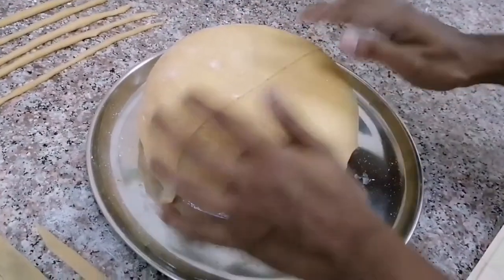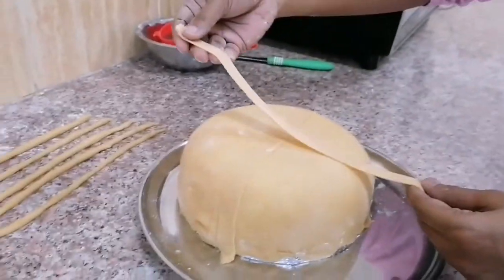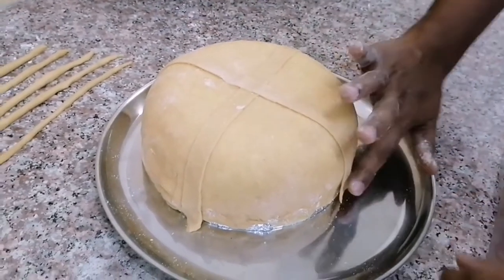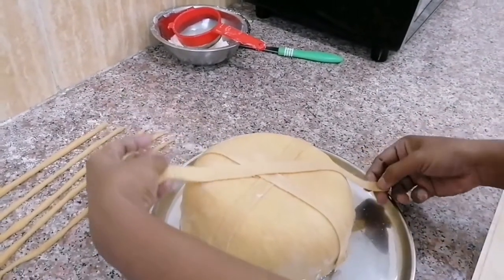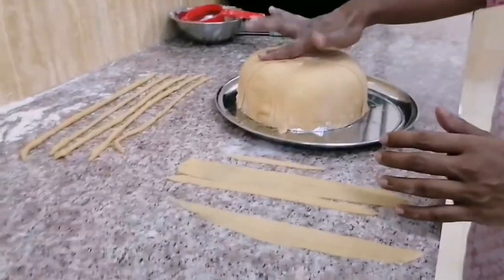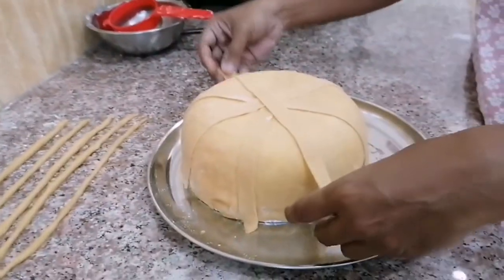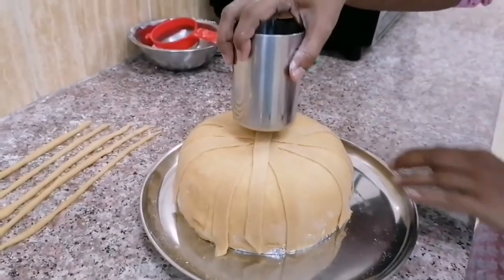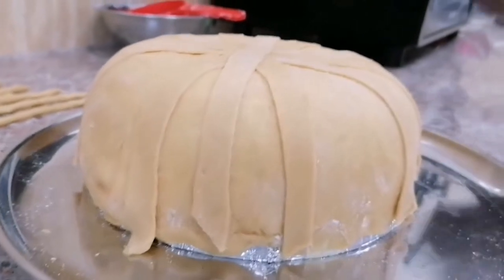Take one strip and place it over the bowl. Here I have used five ribbon-like strips. Gently press at the center — this is to fix the strips together.